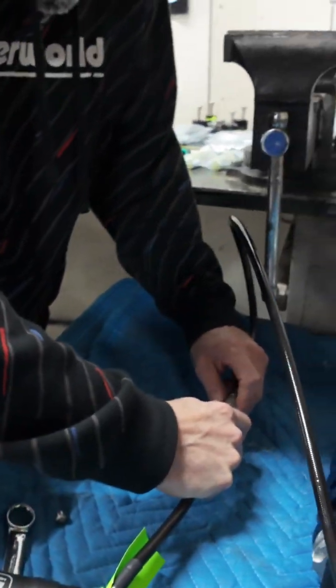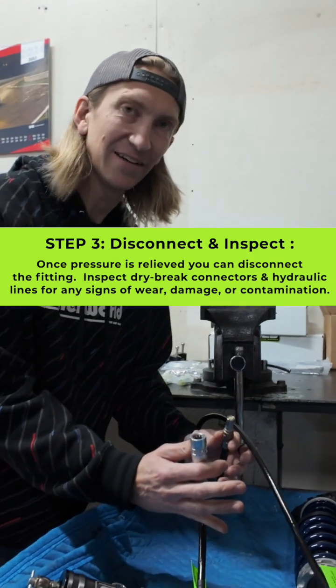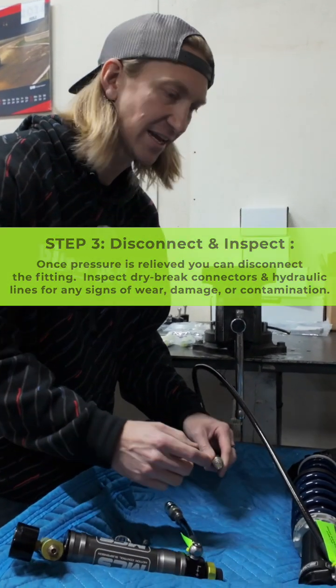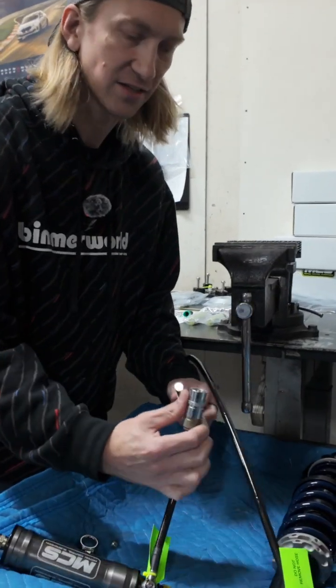Now we can go ahead and undo the QD. If you don't bleed this down, you're going to have a tough time getting it back together because this system is still pressurized on this side of the QD with gas.